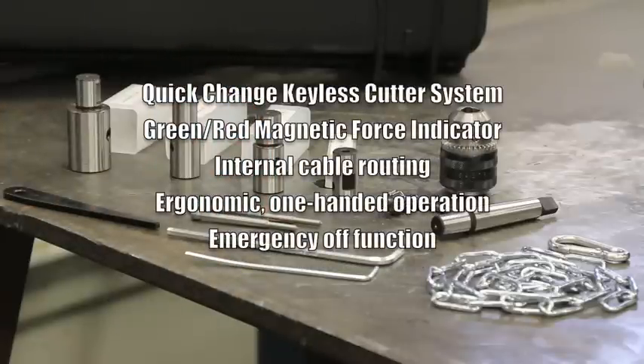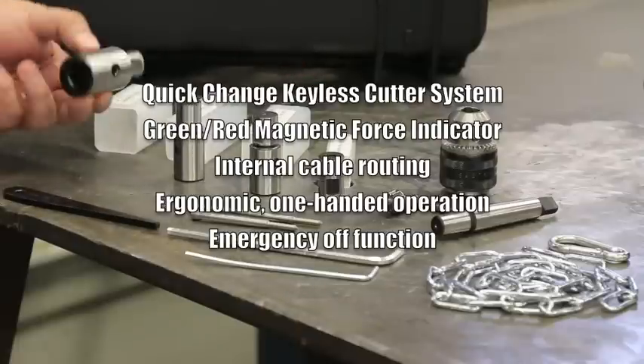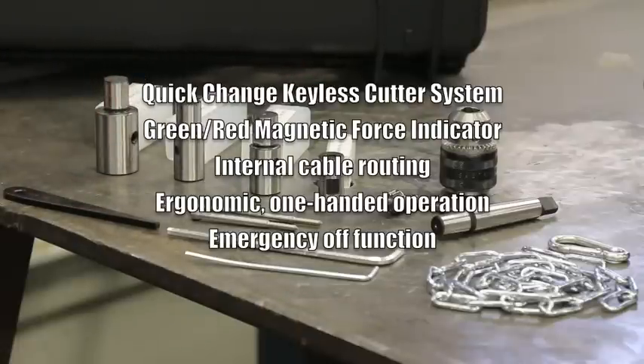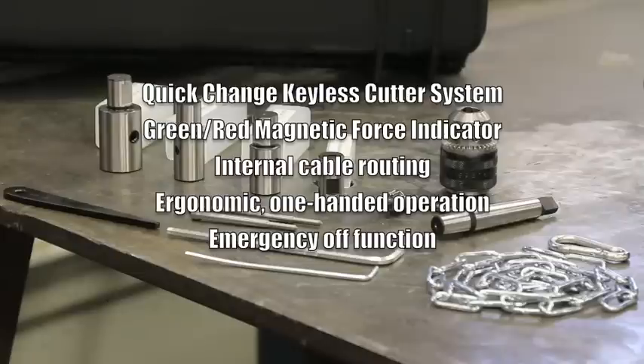Finally, this machine has a quick change keyless cutter system, which is very convenient, a green and red magnetic force indicator which lets you know if there's enough magnetism to complete the cut, and an internal cable routing system, which means there are no cables hanging out of the machine. It's also ergonomic and features one-hand operation because all of the controls are conveniently located in one spot. And last but not least, it has an emergency off function.